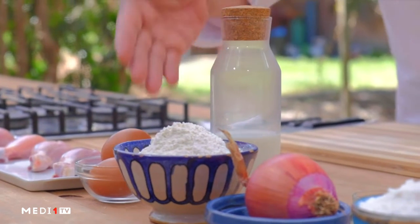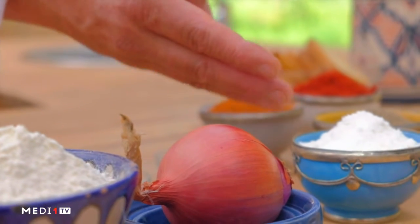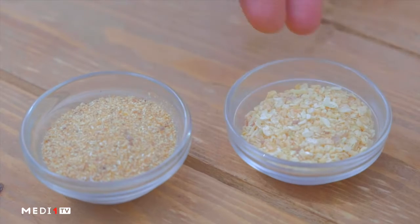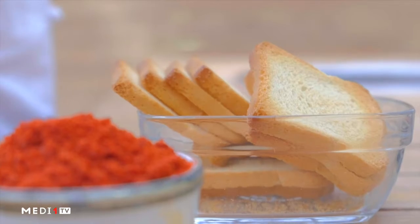Some potatoes, some potatoes, parsley, some potatoes, some tomato sugar, some meat and some olive oil.